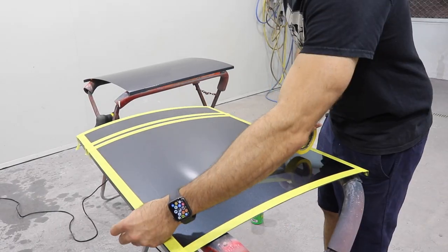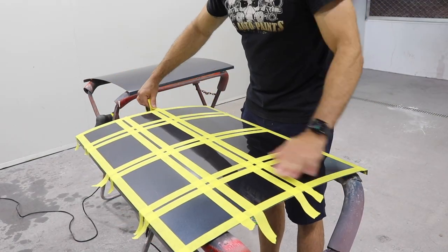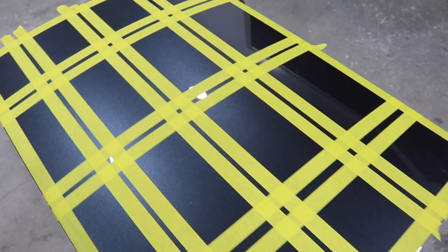So I've got this panel with a couple of coats of clear on it, and I'm going to mask up nine different sections so I have small little squares that I can measure the paint thickness.